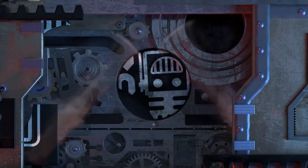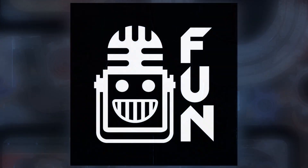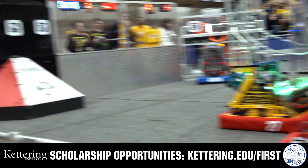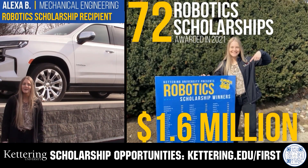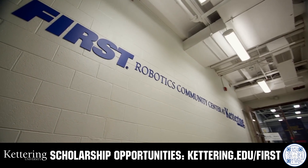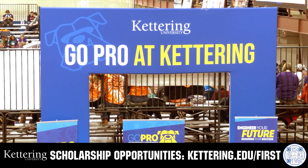Another episode of Behind the Bumpers. This video on FUN is brought to you by viewers like you and in partnership with Kettering University. Discover how Kettering University students engineer their success with amazing co-op employment programs where students earn great pay and gain valuable experience. Those accepted can apply for a robotics scholarship providing up to an additional $5,000 a year in tuition assistance. Head to Kettering.edu/first to learn more.